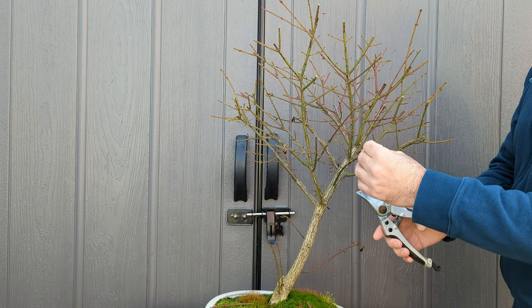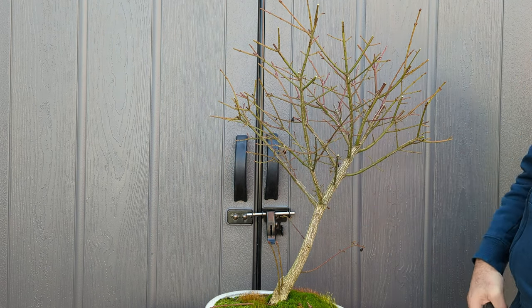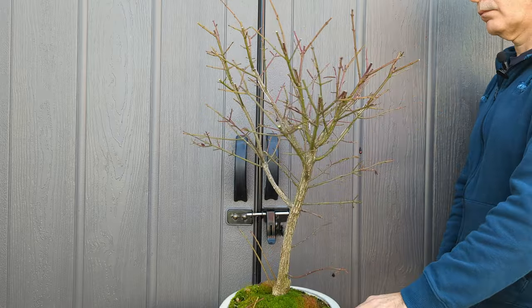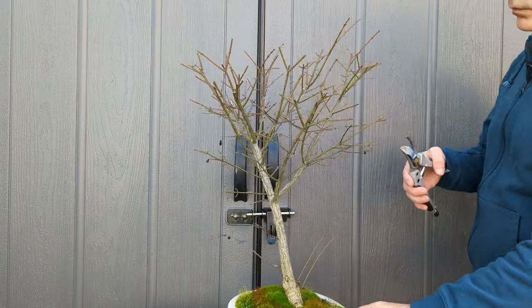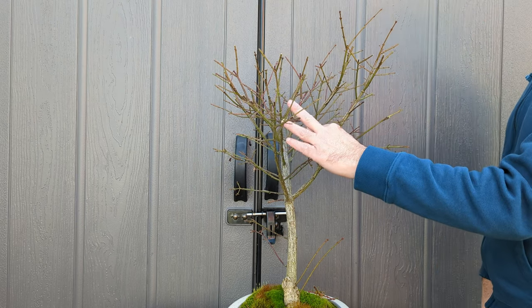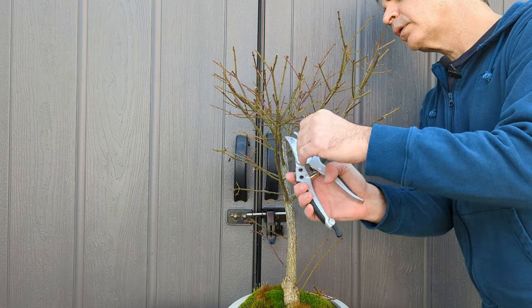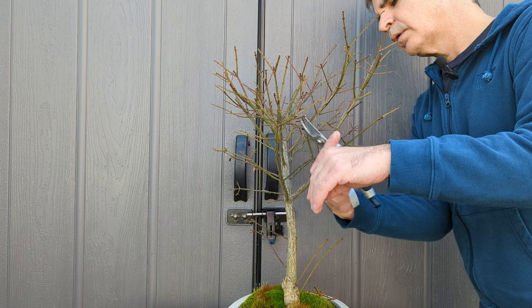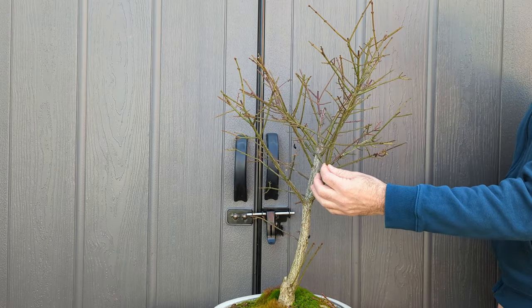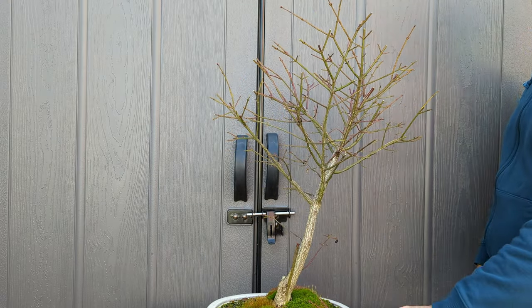Here these guys are interfering with each other, so I think I'm just going to take this one down back to here. I don't know how well you can see it, but here we've got a branch coming off of this one and interfering with this branch over here. I tried to take care of it but it didn't work, so I'm going to cut those back a little hard and see what happens. I've got too many branches coming out of one spot, so I'm just going to take that whole branch off.